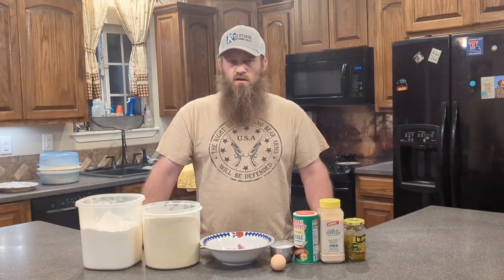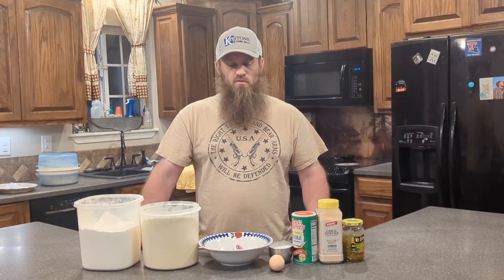We're going to fry some fish and everybody's favorite thing to go with fish is hush puppies. Always got to have them hush puppies. We got a homemade recipe we've been using for years — it was passed down. A lot of people eating my hush puppies say that's their favorite, and they always want the recipe. So we're going to do it in a video and put the recipe online.